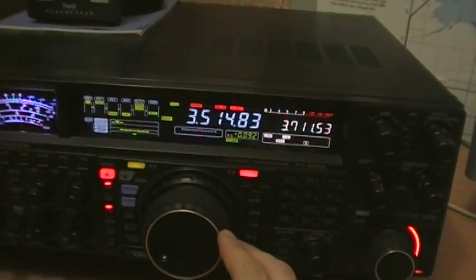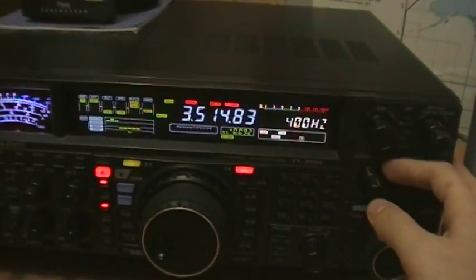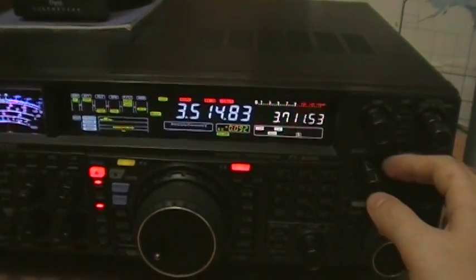Let me put it zero beat. We are on 400Hz bandwidth.